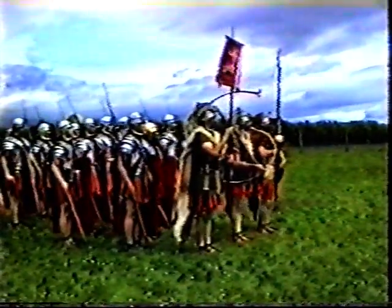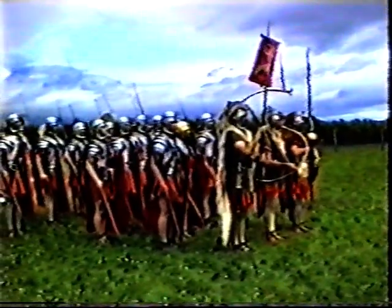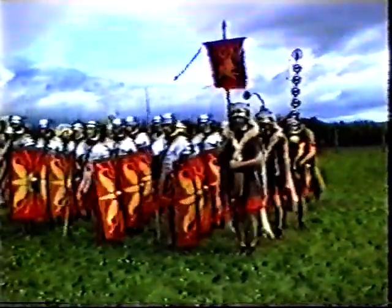Now the column comes to a halt, and in a minute you will have an opportunity to see the soldiers of the empire at close range. If you're a bit further down the tape, don't worry — the soldiers will march down to you so you'll be able to have a look at them.